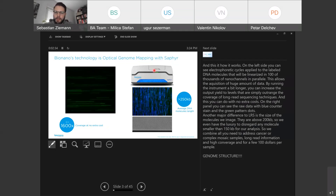On the right you can see the Sapphire system where everything takes place. This is a raw data picture with the linearized DNA counterstained in blue with a unique fluorescent labeling pattern. Another major difference to long-read sequencing is the size of the molecules that we image — they are above 200 to 250 KB. We even have the luxury to disregard any molecule smaller than 150 KB for our analysis.